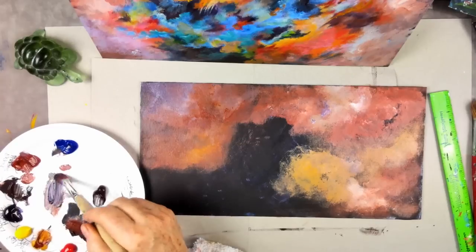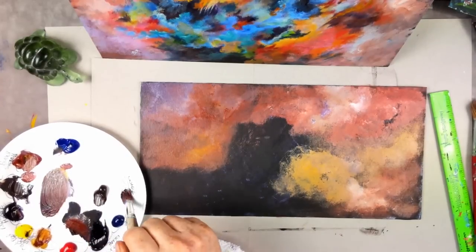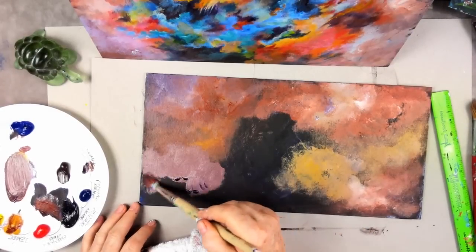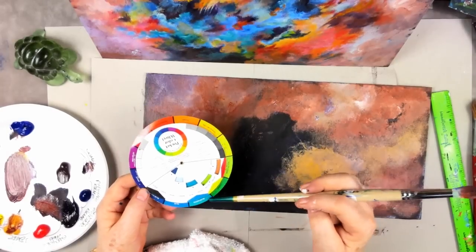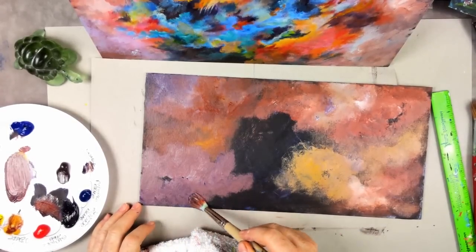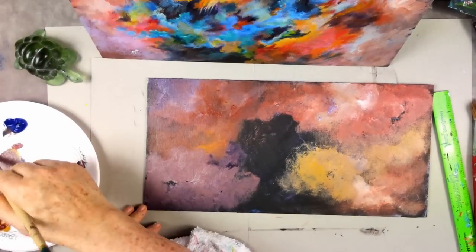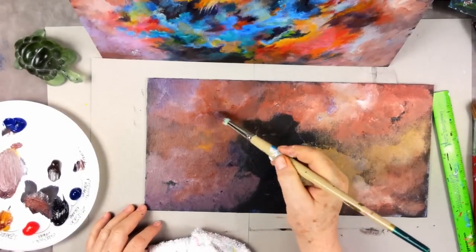I'm going to take a little dioxazine purple and yellow, grey it a bit, add some burnt sienna and white, and make a purple-brown color. Why put yellow into purple? Purple is opposite yellow on the color wheel, so if you need to tone down purple, you add yellow. If you need to tone down green, you add red. Keep moving — don't stay in one place, keep rolling the brush.